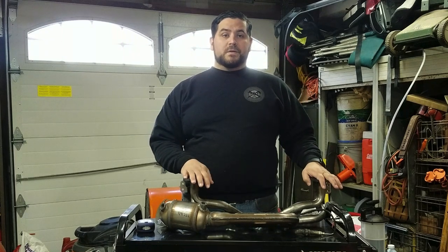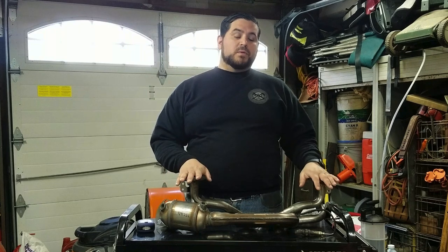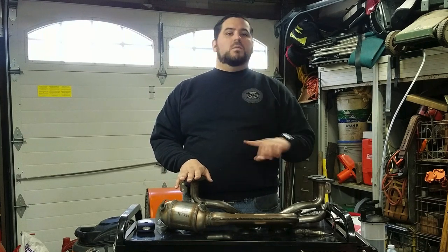Hi guys, Eric from DNA Garage here, and I got my 2013 Subaru catalytic converter in front of me. For one reason, one reason only.